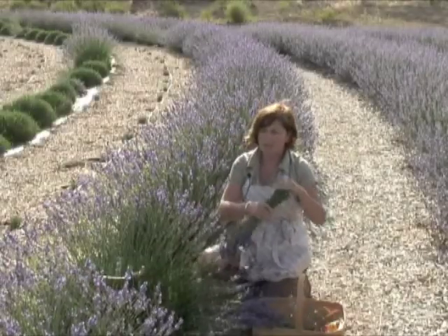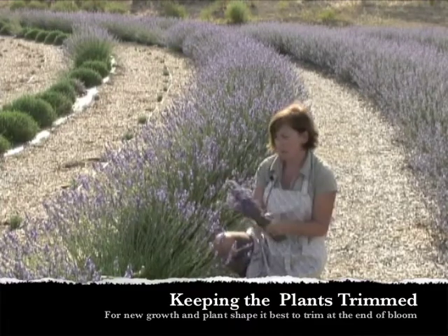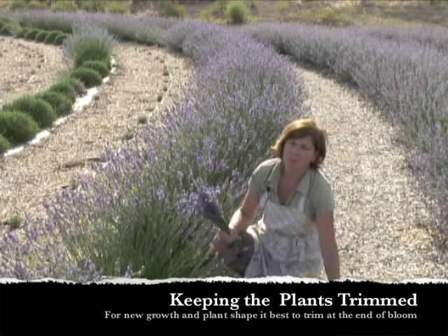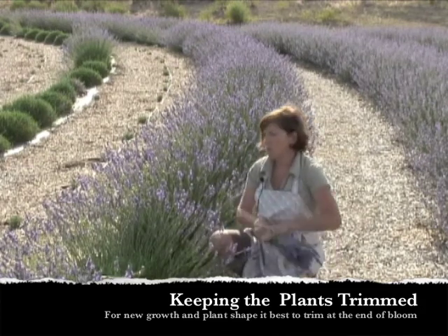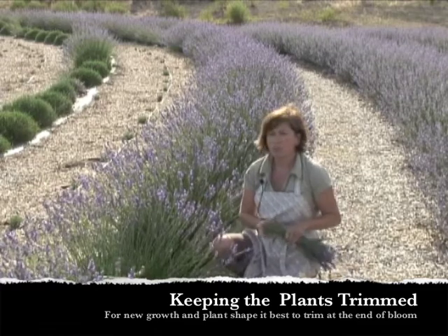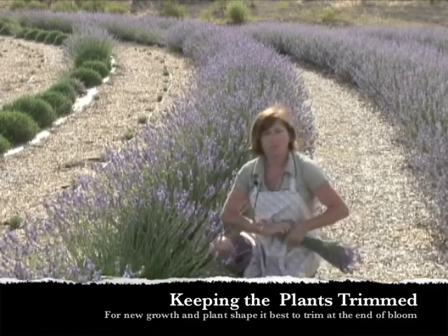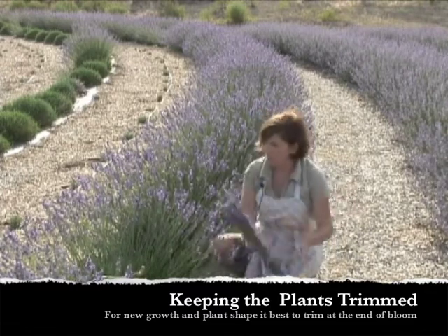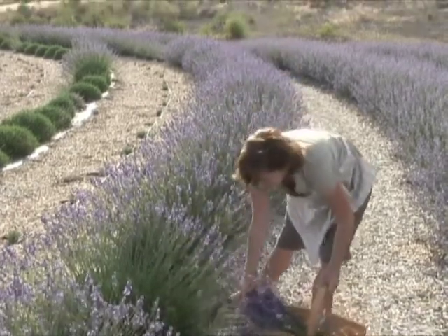What's nice about trimming and cutting your bundles is it really helps shape your lavender plant, keep it healthy and strong, and promotes new growth. So even if you just like to enjoy your flowers on your plant, at the end of bloom it's important to cut the flowers off to maintain its shape and health.